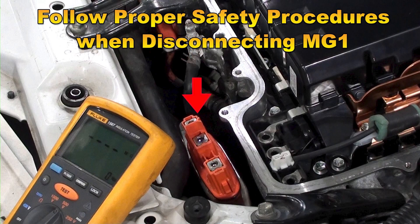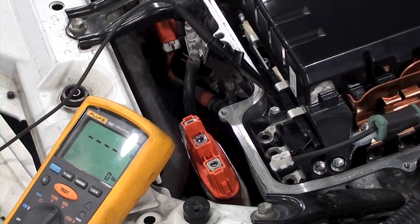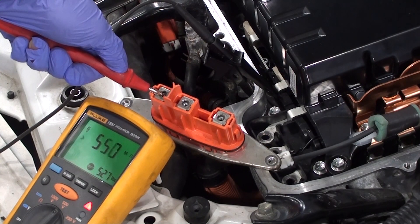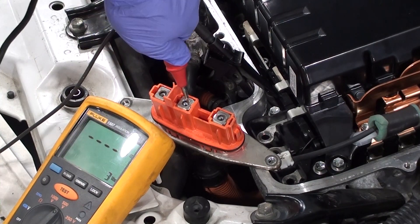To test MG1 on the vehicle it needs to be disconnected from the inverter. Connect the black lead to the transaxle housing. Use the red lead on the first winding and press and hold the test button. The meter reads 550 mega ohms.